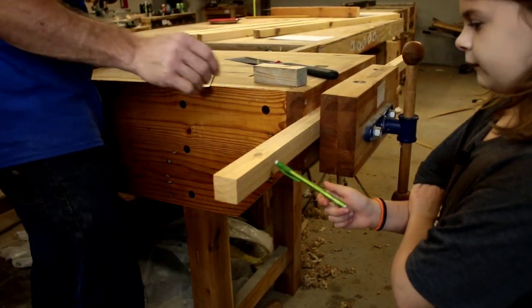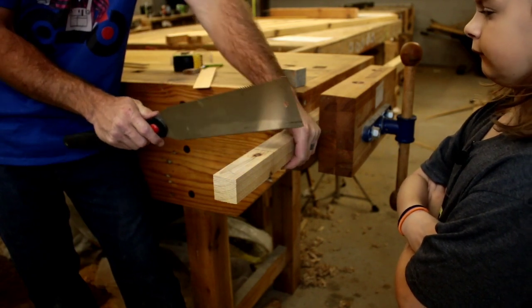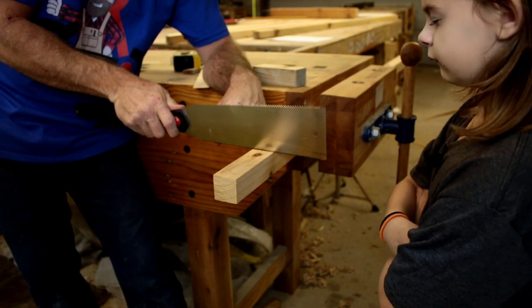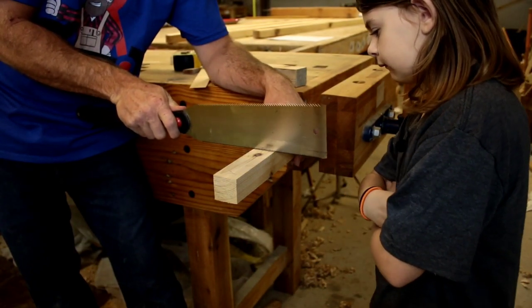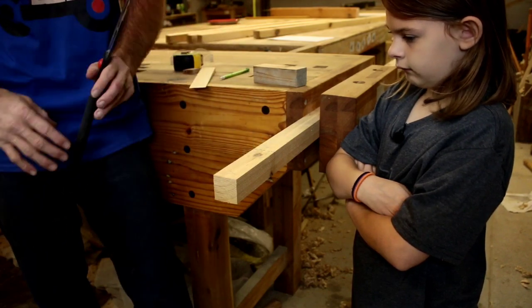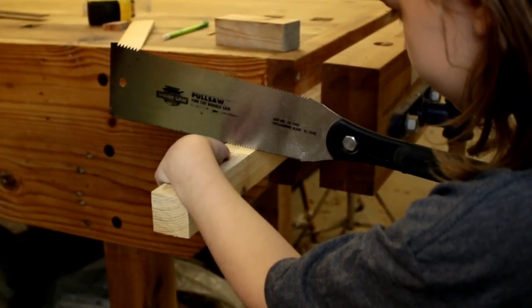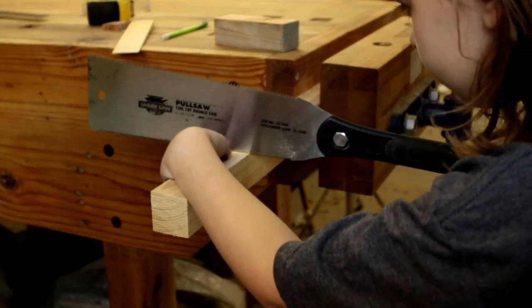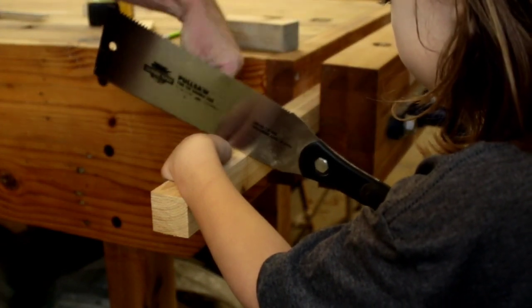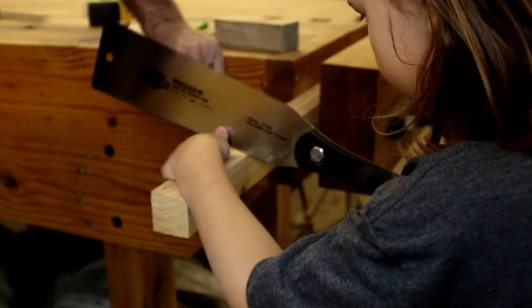Are you ready for the difficult part? Remember when you put your hand on here — this is very sharp and can cut your hand open. Be very gentle. You're not going to push down really hard or pull back really hard. Put the saw right next to the line — you want it to touch the edge of the line. You're going to be on this side because this is our waste piece — the kerf goes on that side. Hold the board with your hand and use your thumb on the side of the blade, not near the teeth. Good job!